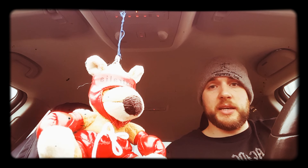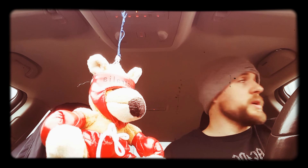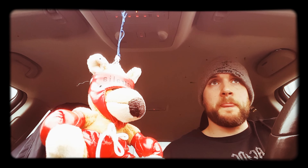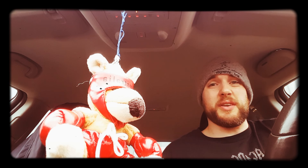I've deadlifted today and I'm squatting on Wednesday. Just keep following and we'll see where we get. I'll keep posting my progress and if you want to follow the program I'll put a template up soon — it's very, very simple to follow.